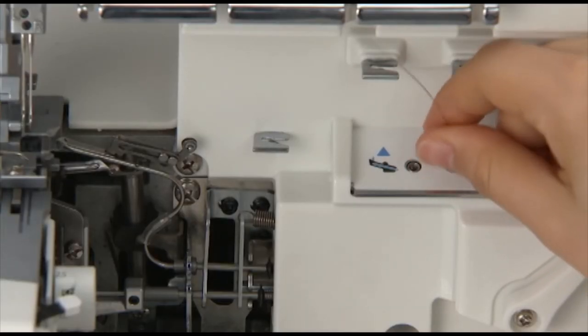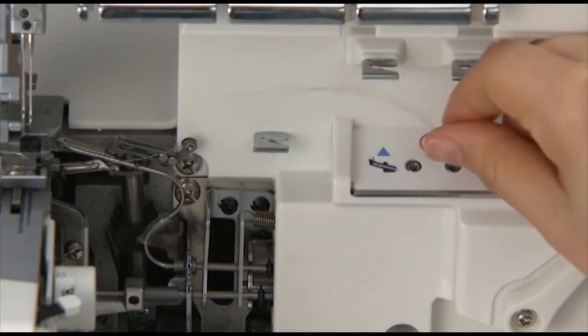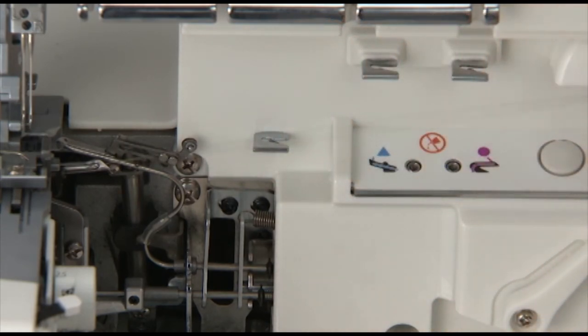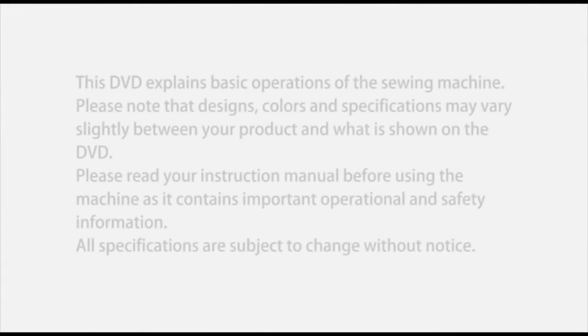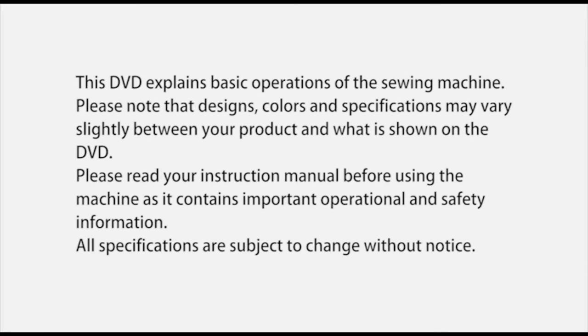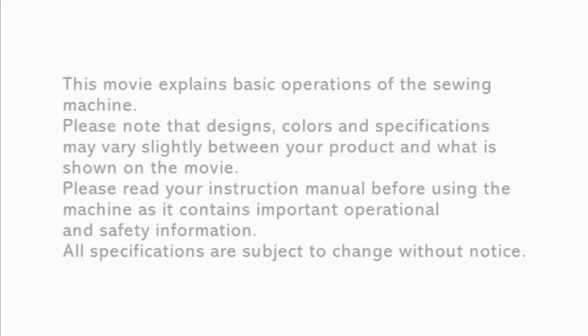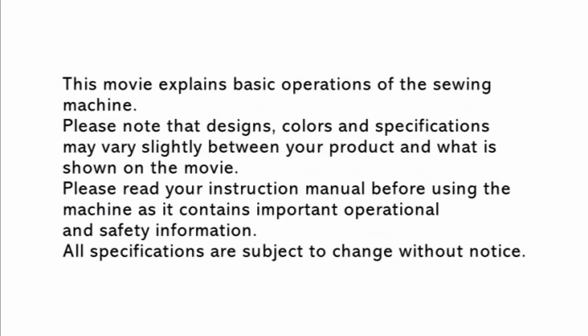Use the looper threader for the looper pipe cleaning and for the looper channel.